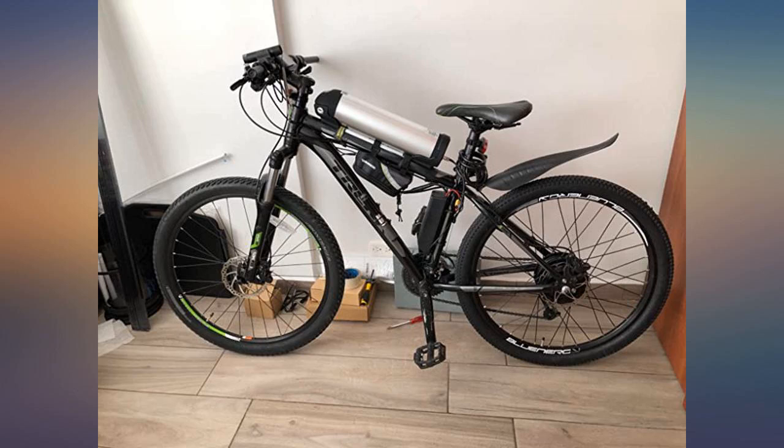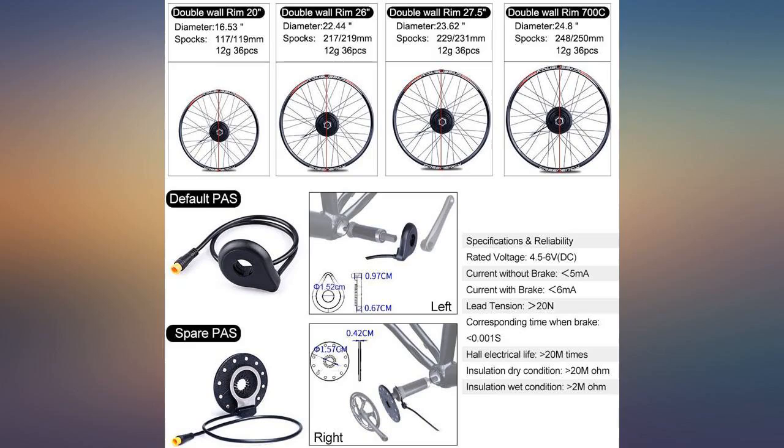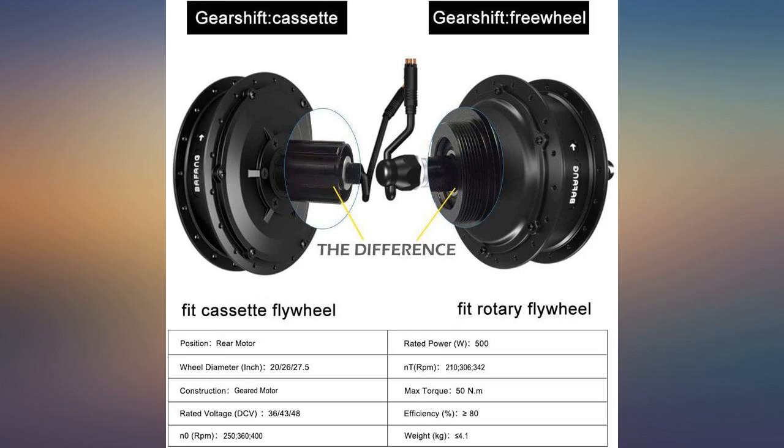I put this on a performer recumbent trike and my wife loves it. I had to buy extra crank sensor cables since it's made for a two-wheel DF bike. Super happy with this motor — more quiet than my last one, with more pedal assist modes.